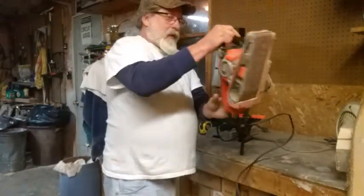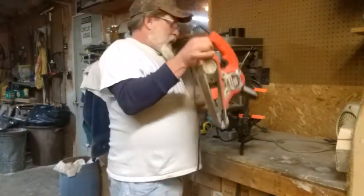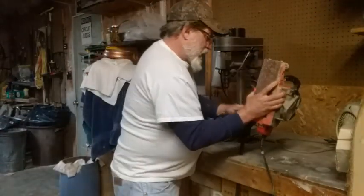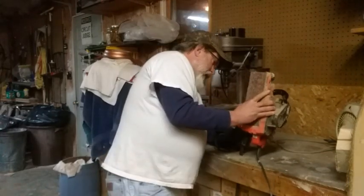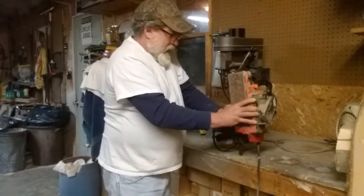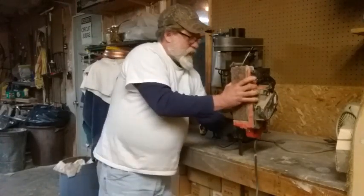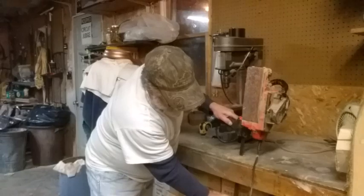It holds it stable. Take your belt sander and turn it that way, put it in, just squeeze it in there. Then clamp it down — clamp it down good. Make sure it's back in the hole.